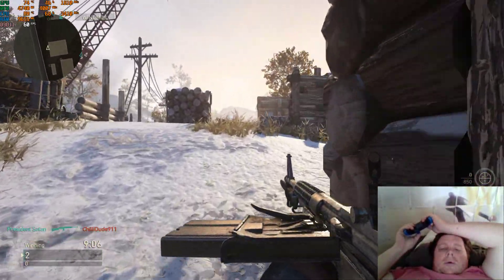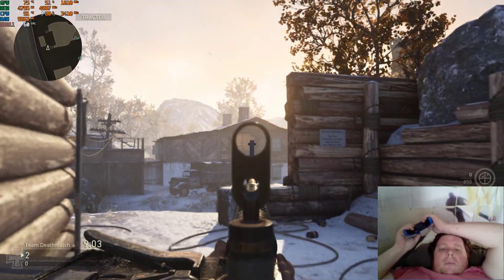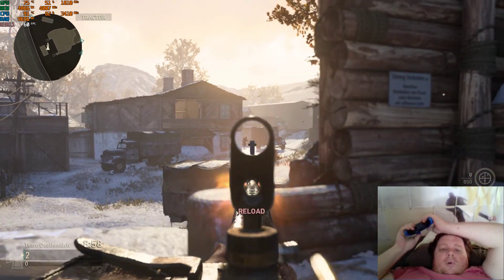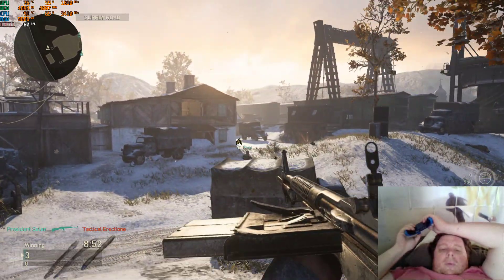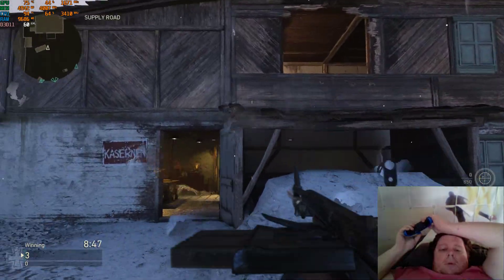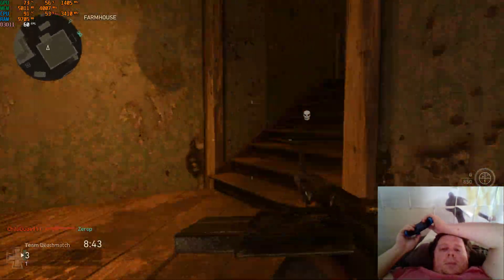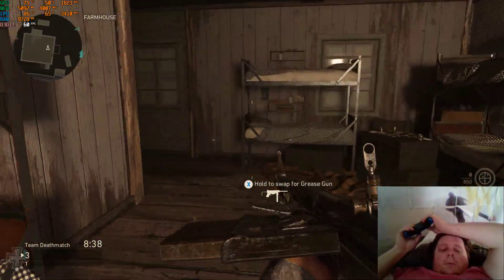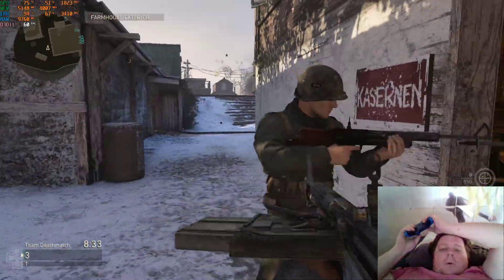In a laptop I had the Asus ROG GL502VM before, which had a GTX 1060 in it. I really should be sniping on this map, but I couldn't be bothered. Seems to run pretty good.